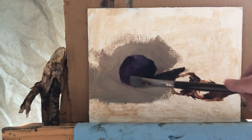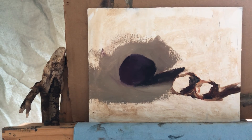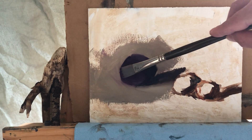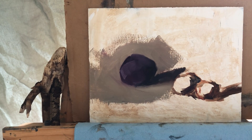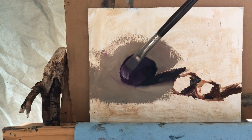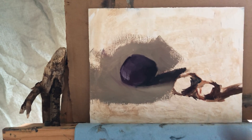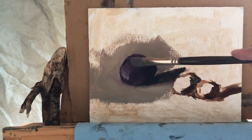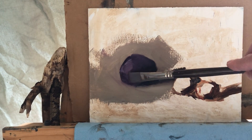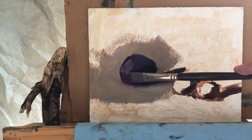I'll emphasize the edges on this side. Now I will start building it towards the highlight — this is the main area where the highlight falls. It's a kind of soft highlight. When the light comes from the window it's not as sharp as light from a lamp, and I like that softness it gives.